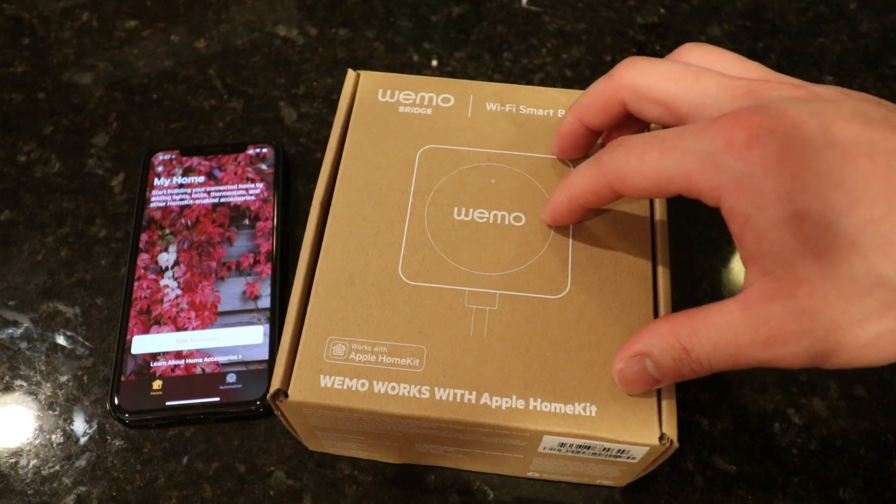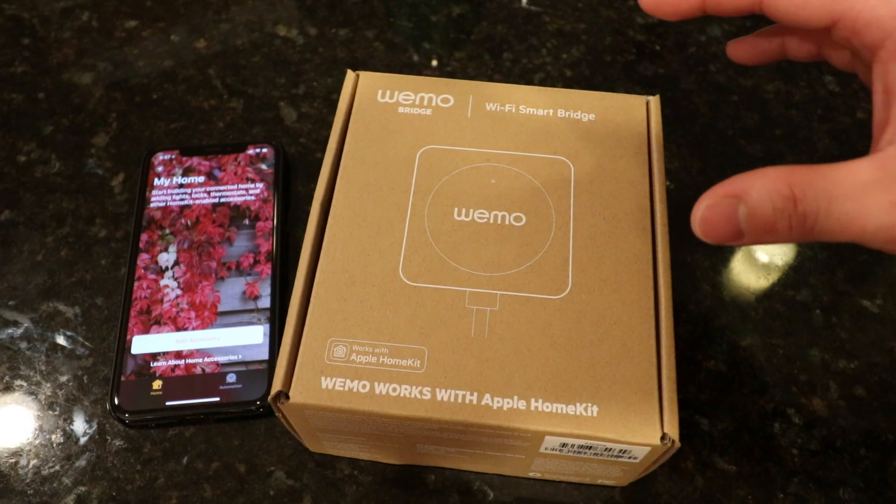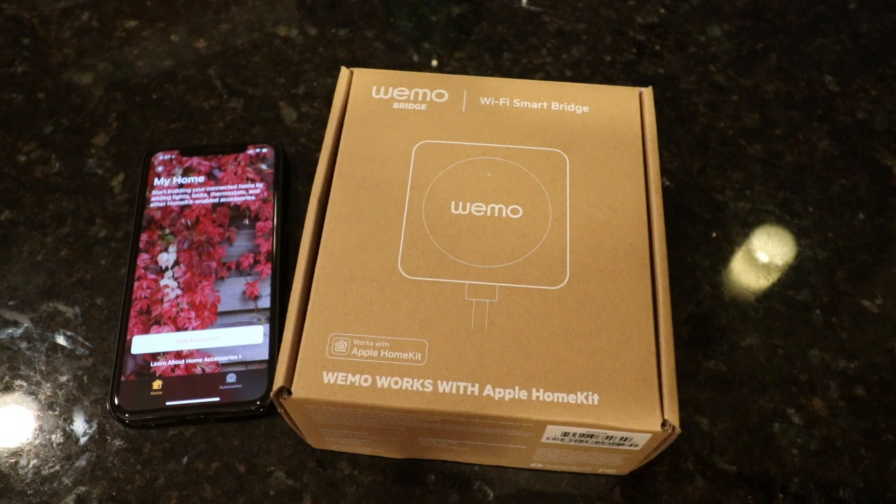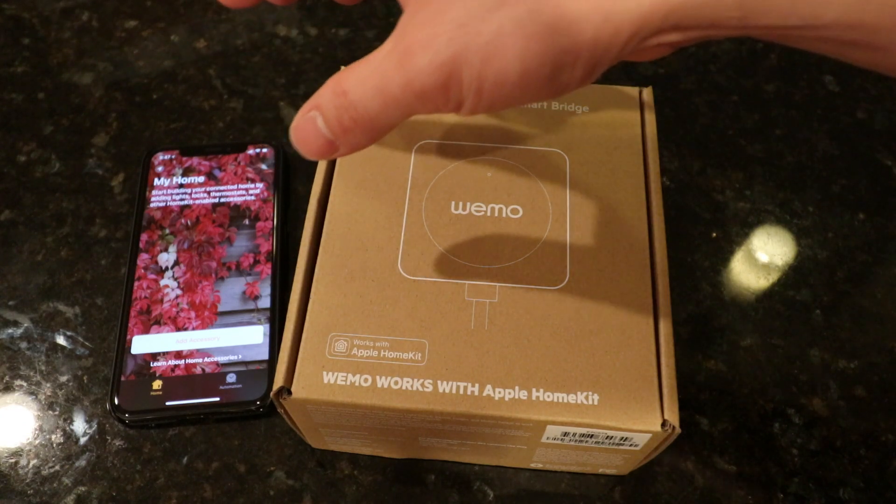What's going on guys, today I have the Wemo Bridge. This is a Wi-Fi smart bridge that enables your Wemo switches, your Wemo lights, and your Wemo plugs to all work with Apple's HomeKit.